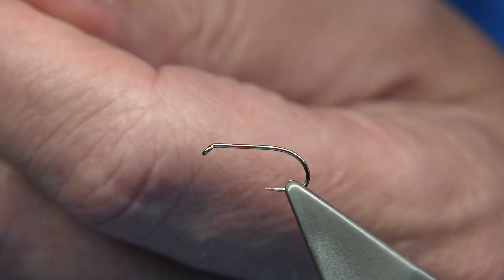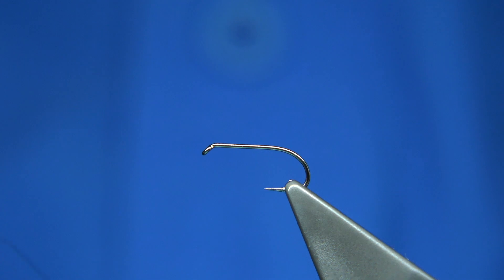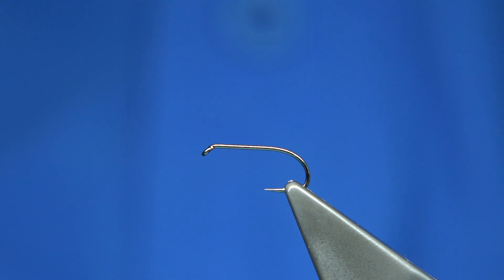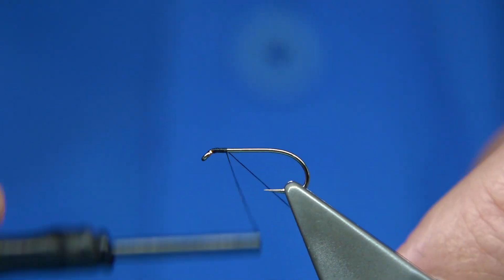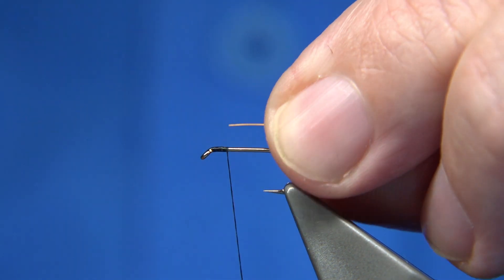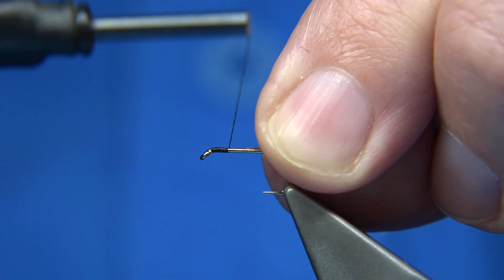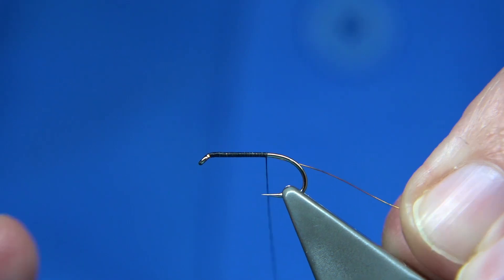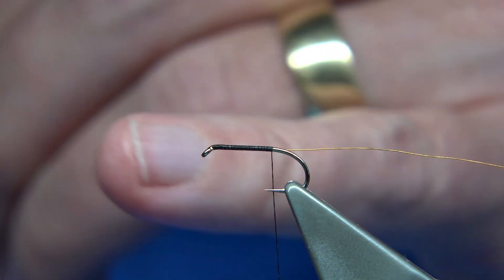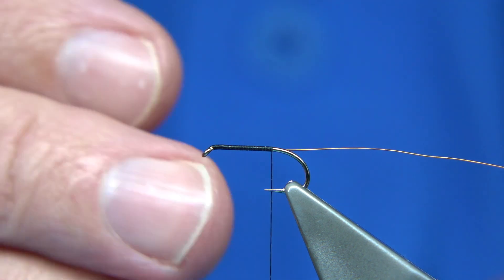I'm going to use black thread. I'm just going to wax it to get it started. Hook choice — normally 12s, 14s, but you can go bigger. There's a kind of standard size: a loch size 12, but you can go below or above as well. We're going to start at the eye and just put down the thread. I'm going to rib with a fine copper wire — just a small copper wire — which will protect the peacock herl. Catch it on on the way down; it's much easier to catch on the way down. I'm going to stop just slightly, about a millimetre past the point, so it's reasonably short.